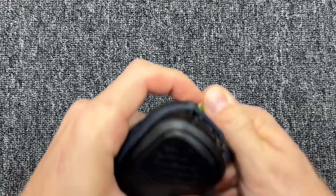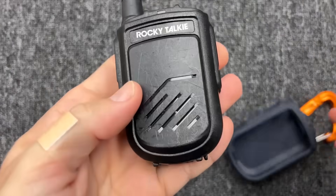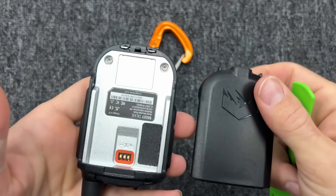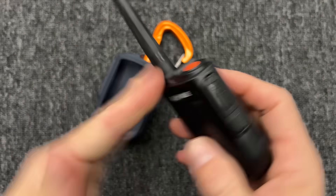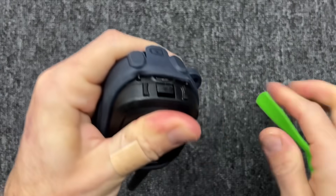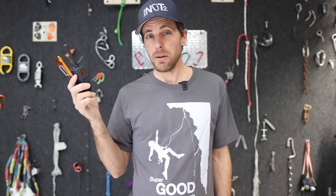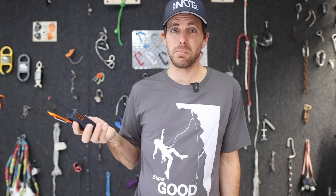You can pull off this rubber case and replace the 1550 milliamp-hour rechargeable battery with a spare if you think you'll be out long enough. I haven't needed it more than four days, and if I think I do, I'll just turn it off at night. If I'm just doing a two or three day project, I don't even turn it off. They say the recharge time on this is five hours, but I usually only have to do it for an hour or two.